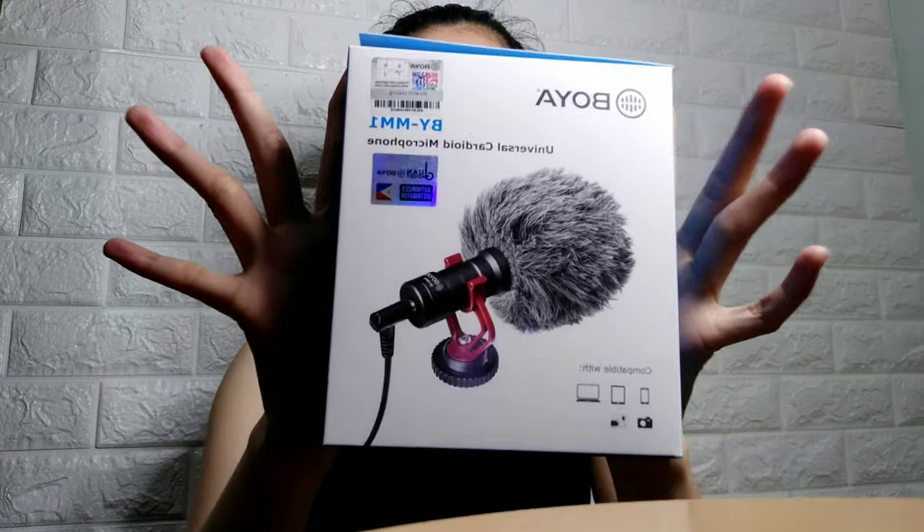Hi guys! Welcome to my channel. It's me, Wendy. And for today's video, we are going to review a product, which is the Boya M11.